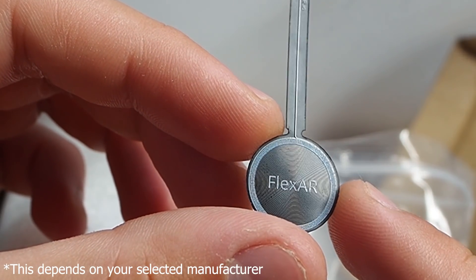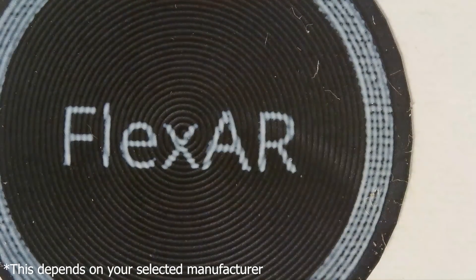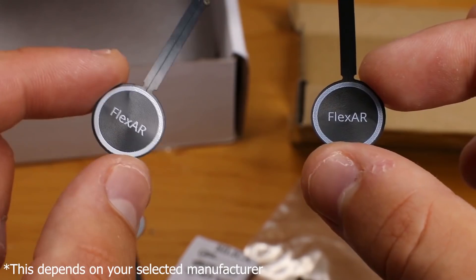The black solder mask silkscreen is made by machine so the alignment is better, but for some reason it doesn't produce a solid mark. To work around this, I asked my manufacturer to make two passes when using the black cover layer, which totally solved the problem.